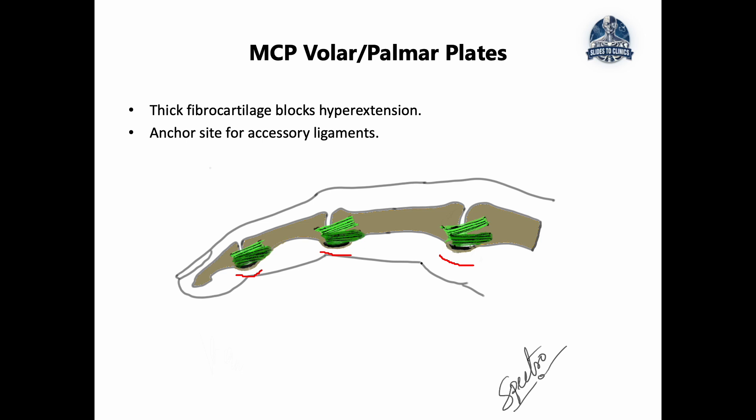Its main function is to prevent hyperextension — the volar plate blocks the hand from going too far into extension. It also serves as an anchor point where the accessory ligaments converge and attach. Injuries to the volar plate can result in joint instability, and can occur from either a traumatic event or repetitive stress.